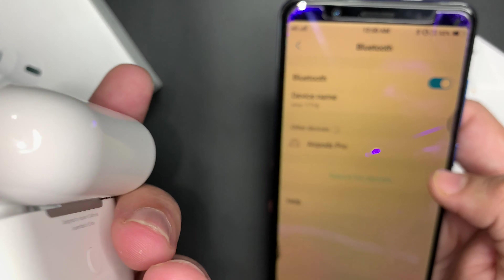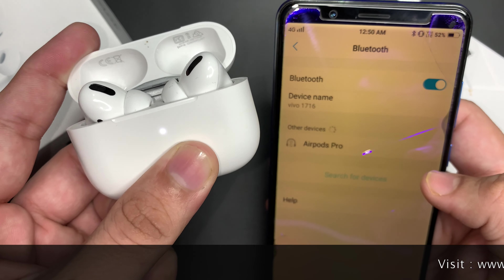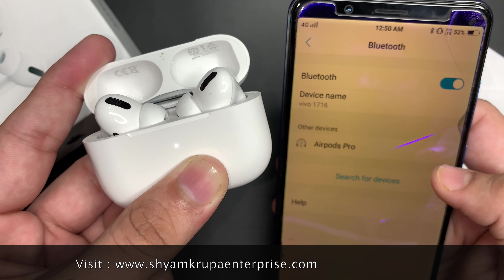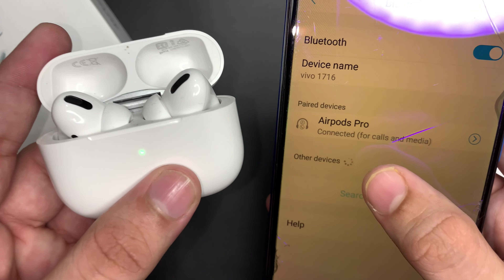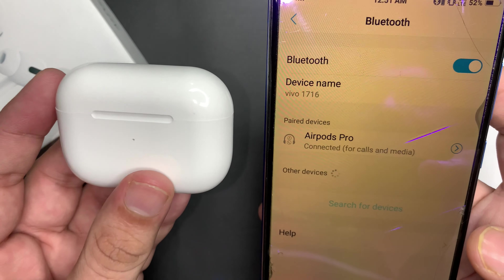Press the button on the back of the case. As you press the button, you will see that the white light will blink. Then click on AirPods Pro in your Bluetooth list on the right-hand device. Finally, our AirPods Pro has connected to the Android device.